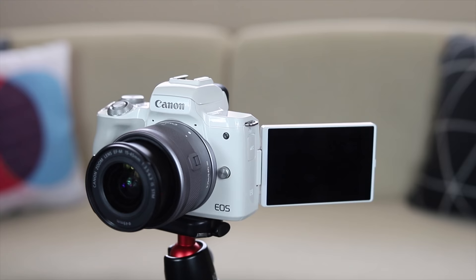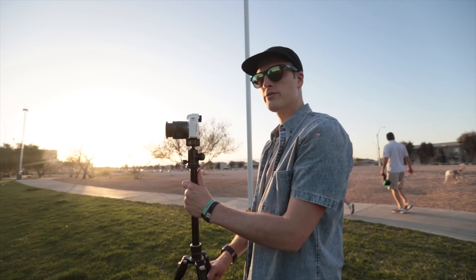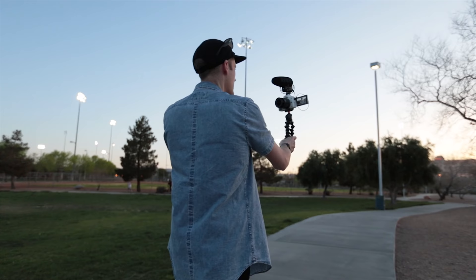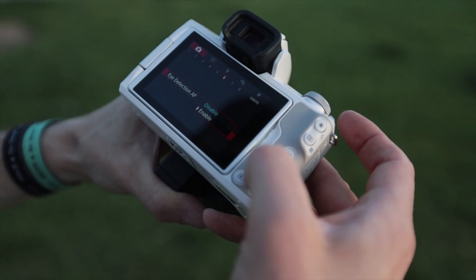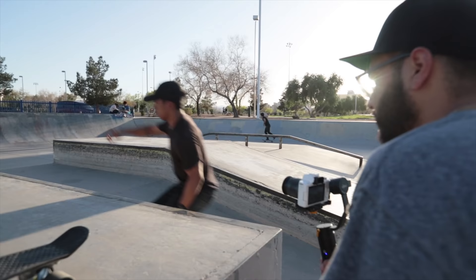The Canon M50 is out now with flip screen, 4K and all, and in this video we're just gonna be doing a quick look at some test footage, including slow motion shot on this camera and 4K video. All of that's coming up right now.